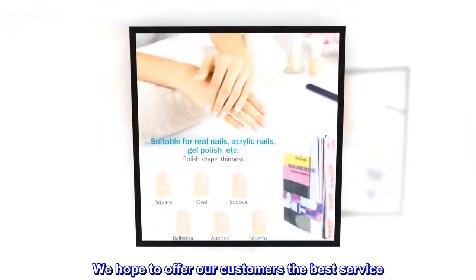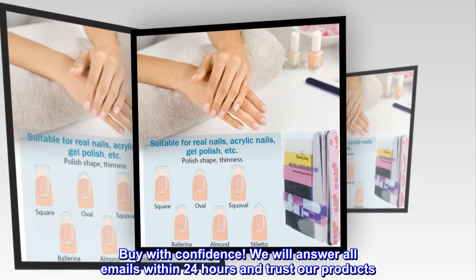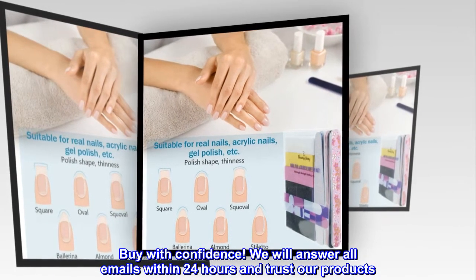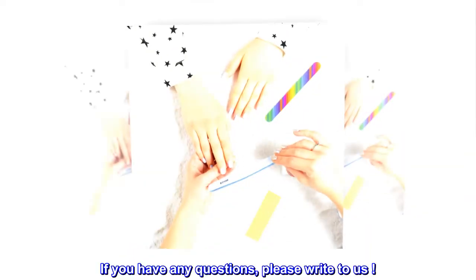We hope to offer our customers the best service. Buy with confidence. We will answer all emails within 24 hours and trust our products. If you have any questions, please write to us.